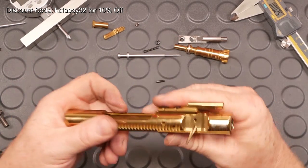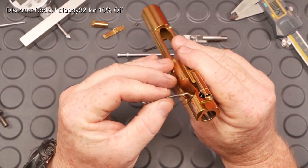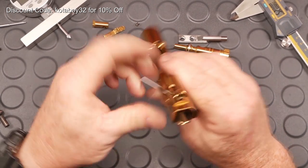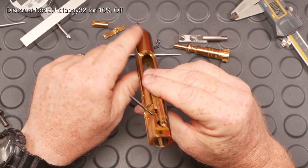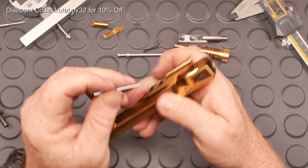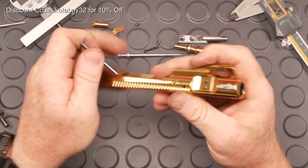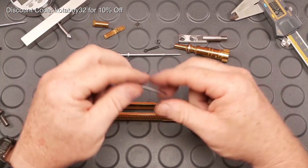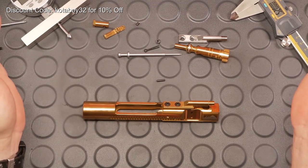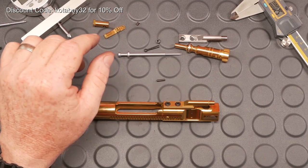Had somebody not told me to go over to Instructor Chad's videos and check his out, I would never know anything about this. I give him credit for what I'm doing right now. If you're not subscribed to him, go over there — the guy is a wealth of knowledge and is a professional. So let's take a look at the carrier on the front and rear sides. We have a front gas ring hole, the front hole, interior core section, middle core section, rear core section, and then the firing pin retaining hole.